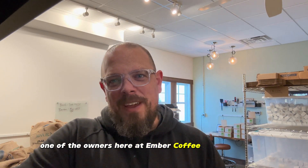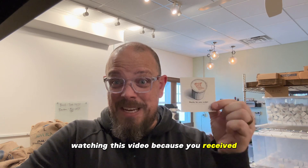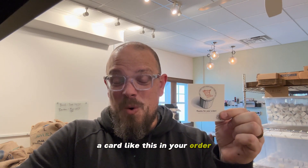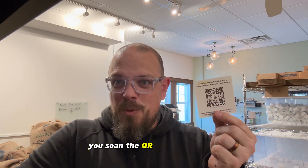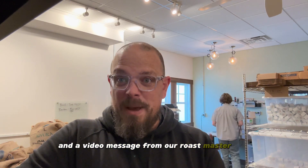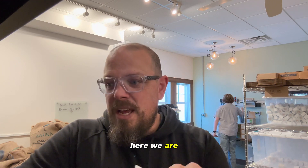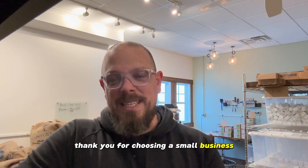Hey everyone, this is Matt, one of the owners here at Ember Coffee in Big Lake, Minnesota. You're likely watching this video because you received a card like this in your order — yours was probably signed by somebody on our crew. On the back, you scan the QR code and it says 'scan for tips on brewing and a video message from our roast master' — that's me. First of all, I want to thank you for choosing Ember Coffee, thank you for choosing a small business, winner of Minnesota's best, and also a business that believes in doing more than just providing a cup of coffee.